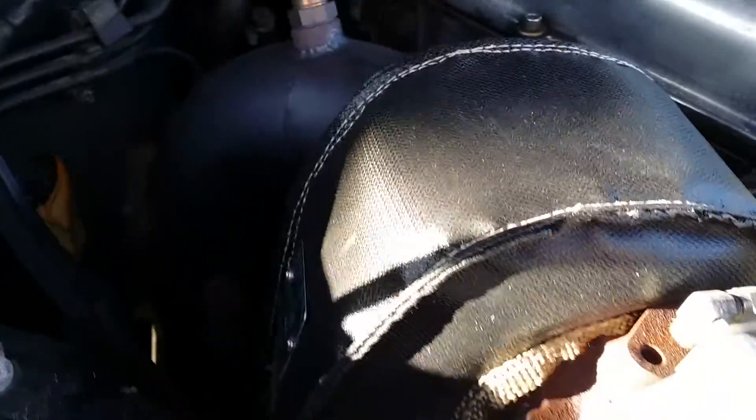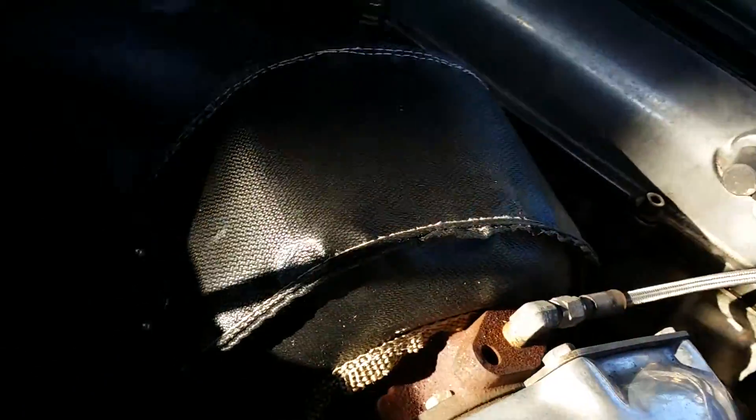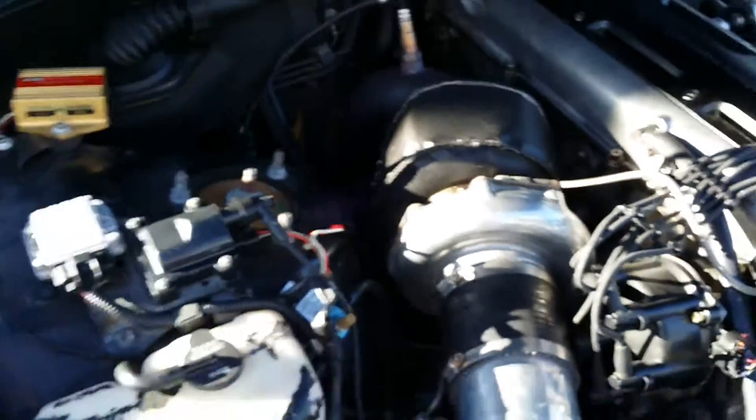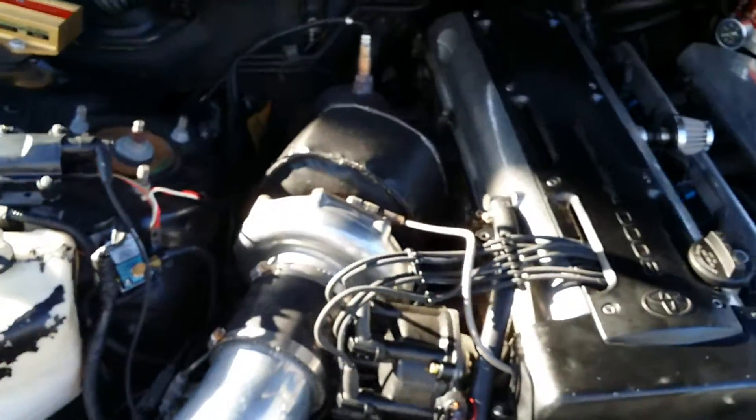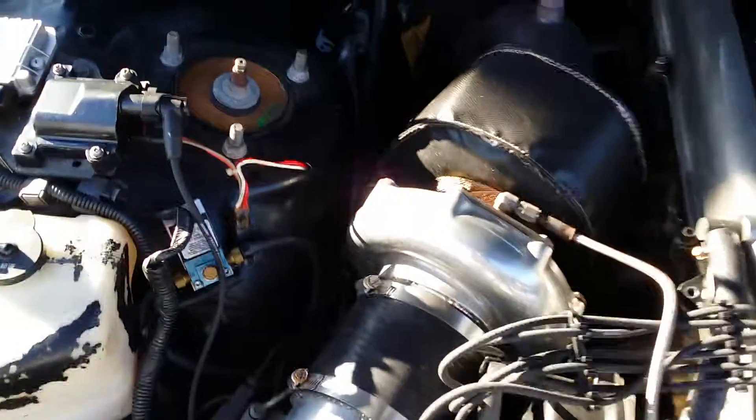This product is made in the USA, so I decided to give it a chance. The construction looked pretty good — it has some nice mesh underneath, the stitching looks solid. It fit my Precision 6776 HPS turbo very well.